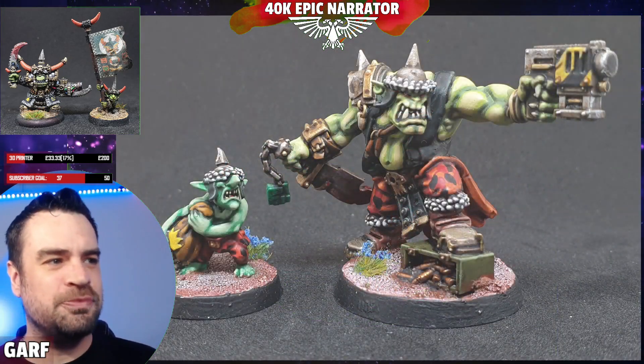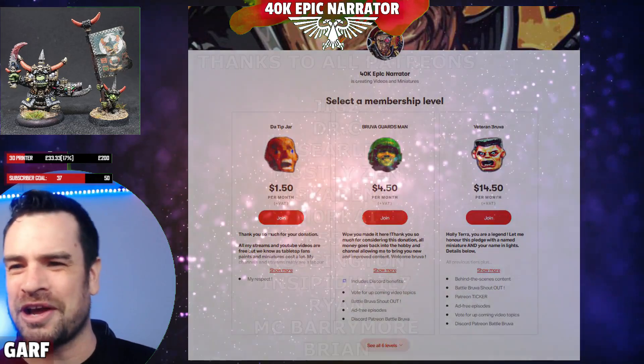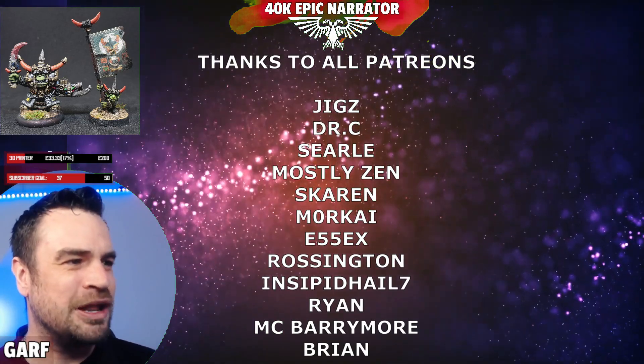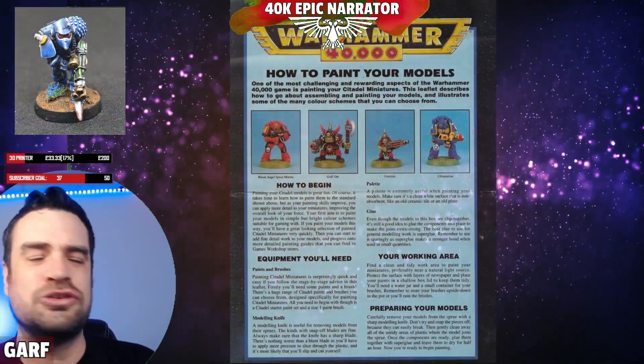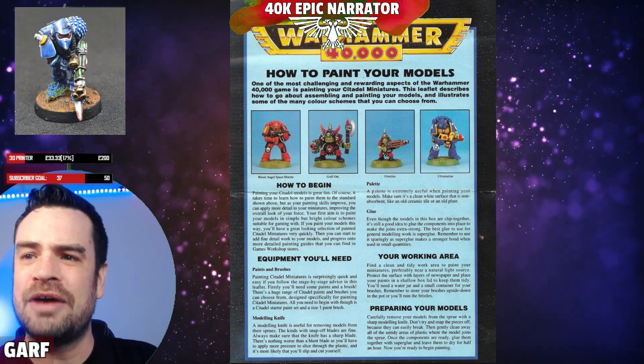This video has been requested by my patrons multiple times, so this one goes out to Searl and Mostly Zen — links are below for the Patreon if you want to support the channel. What we're going to do is try and recreate that second edition orc look.